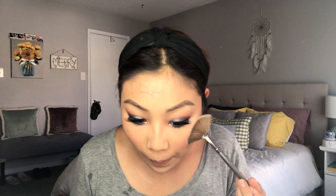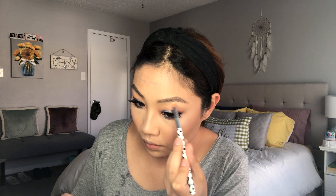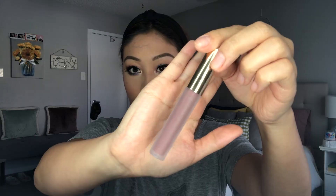Then I'm going in with the Catrice 3D Glow Highlighter in the shade Icy Glaze — it's really pretty, really white, so if you're deeper than my skin tone I'm not sure if this would be too harsh on you, but they have different color options. The formula itself is really nice — I'm just highlighting my face and then applying a little bit on a pencil brush to my brow bone. Then I'm going in with a Catrice Lip Foundation Pencil, just a nude lip liner, and then taking the Gerard Cosmetics Hydro Matte Liquid Lipstick in the shade Iced Mocha — a really pretty cool-toned purple-y taupe just to complement the eyes. This is probably my favorite combination ever of eyes and lips.